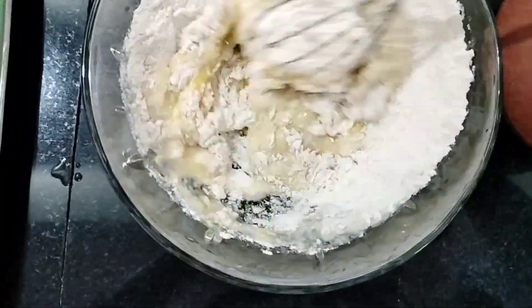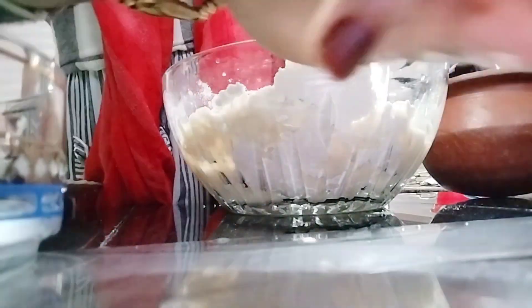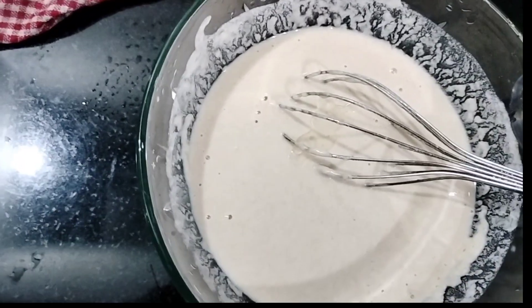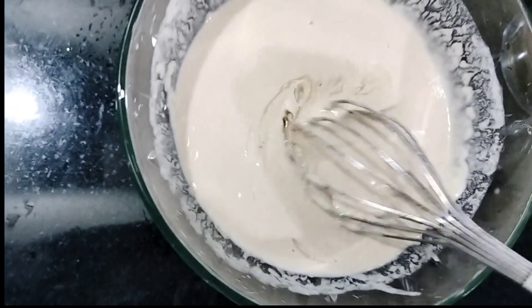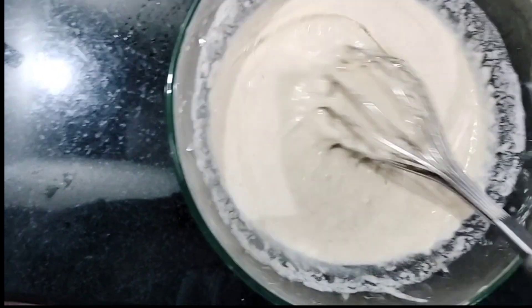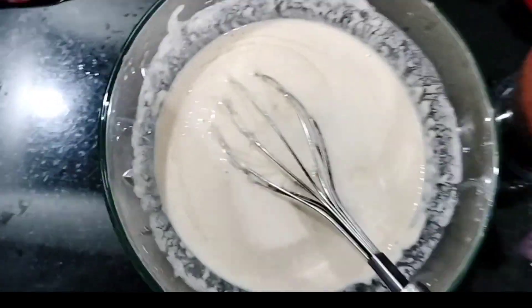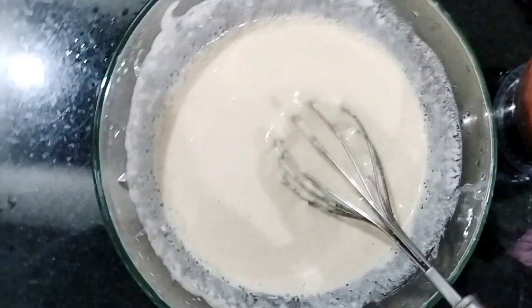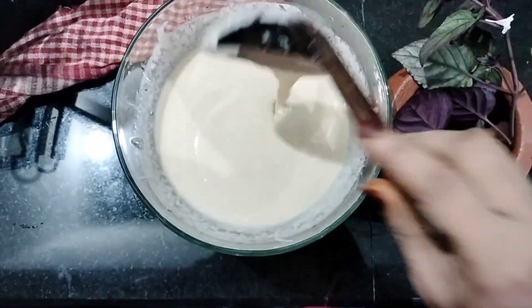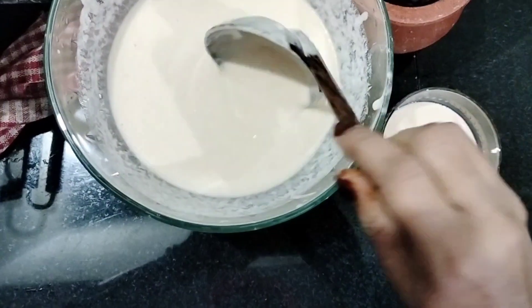Now I will mix the batter. We will cook the sunflower oil in the pan. We will add the sunflower oil in the middle. The batter should not be too thick — we will add the consistency on top. The batter will be ready; let's put the batter in place. The batter is used to make this snack.